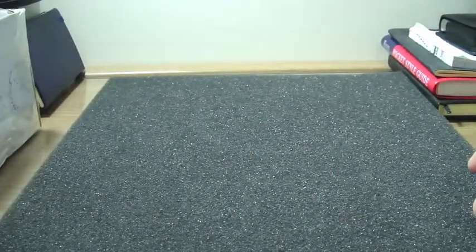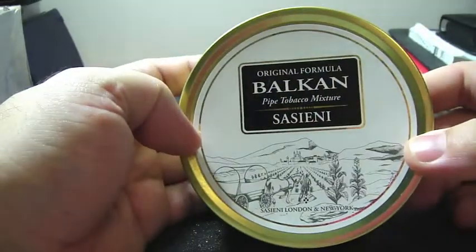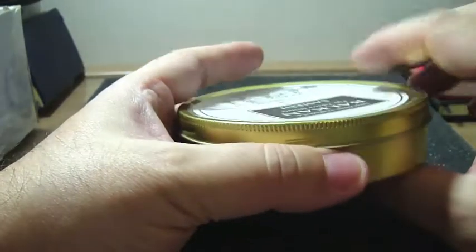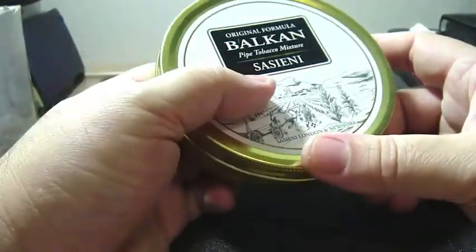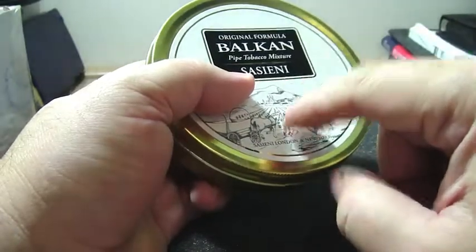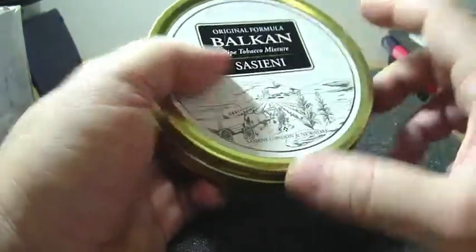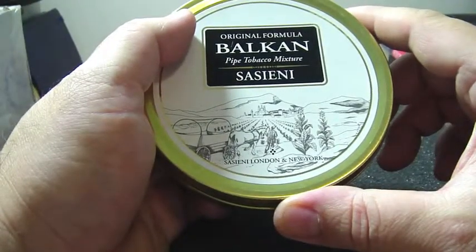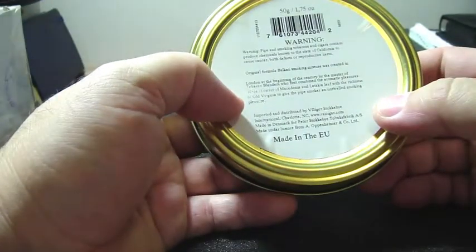And this is the Balkan Sasieni. Everybody talks a lot about this tobacco and I've never tried it. If I'm not mistaken, it has Virginia, Latakia, and Macedonian Oriental tobacco, so it's a great mixture. Still sealed — two ounces, or 50 grams.